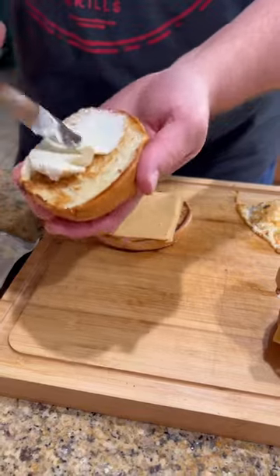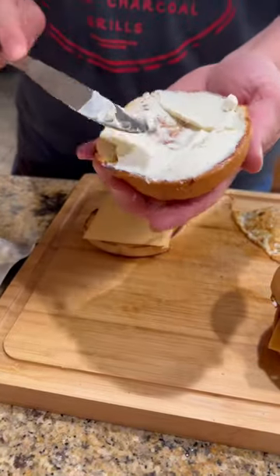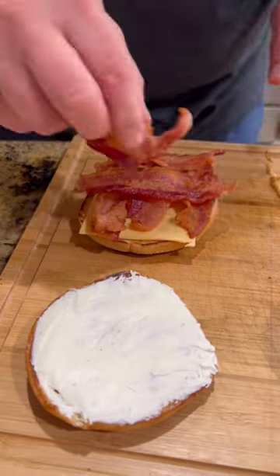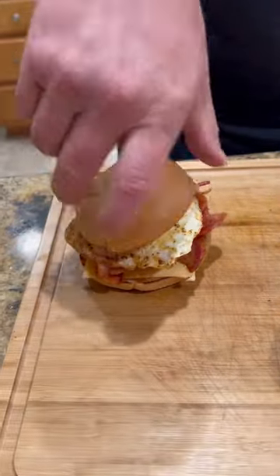Once everything is done, time to assemble. American cheese on the bottom, cream cheese on the top, pile that delicious bacon on there, put your egg on there, cap that baby off.